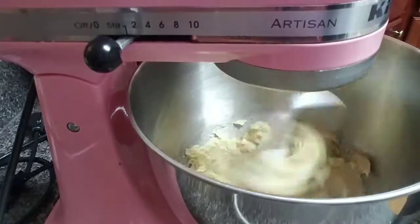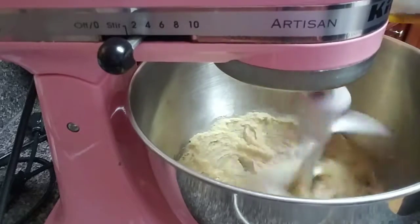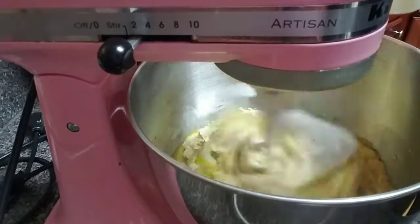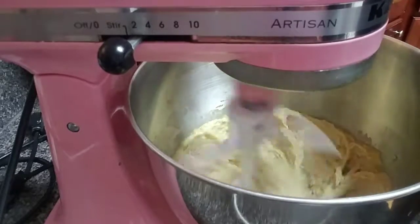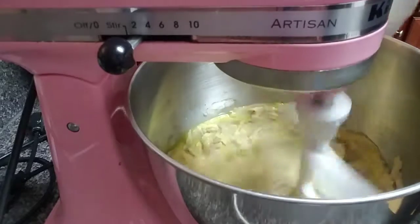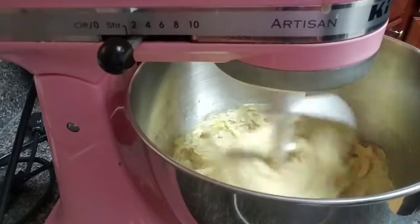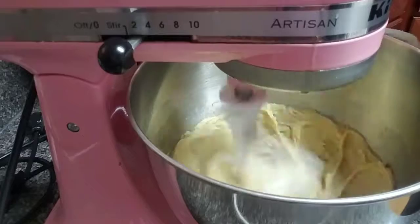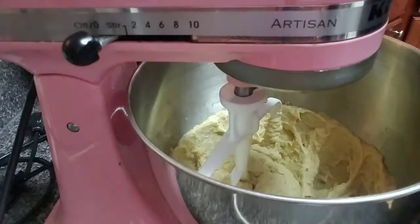I have the vanilla already in with my eggs. Once this is mixed in I'm just going to drop the eggs in one at a time. I normally crack them into the bowl on the side in case you get any shell in there. I use light brown sugar — just in case you didn't hear me, I use light brown sugar.